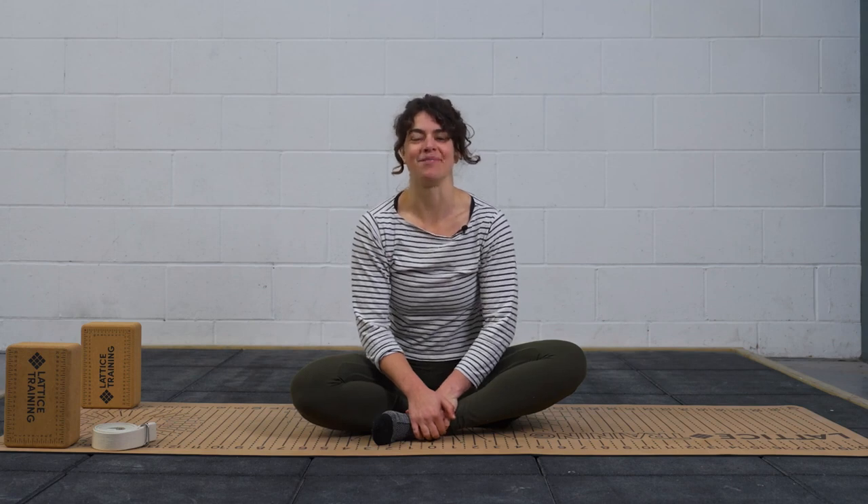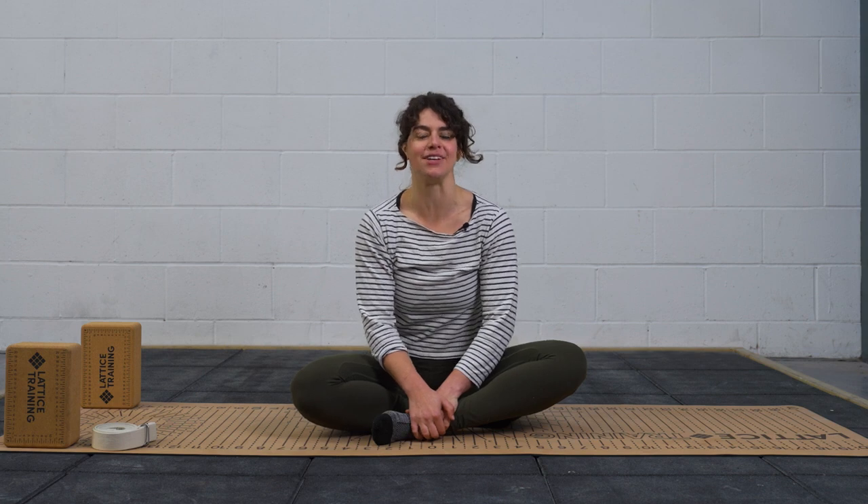Hello, my name is Fran. I'm one of the Flex Beauty Coaches and today we're going to go through a 10-minute video for your hips. It's going to be a beginner flow and it will help you find a little bit more space in your hips, a little bit more mobility and hopefully also strength.